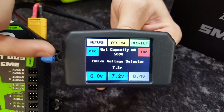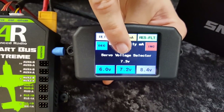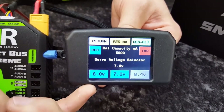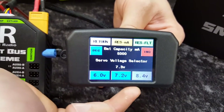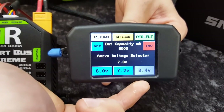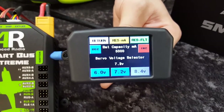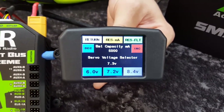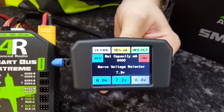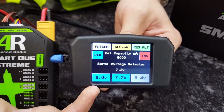Moving on to the regulator, you've got a servo voltage selector showing the regulator voltage in white. There are three buttons: 8.4 volts, 7.2 volts, and 6 volts. The 8.4 volts is grayed out — that's for your Xtreme 3S. So that's only available if you're running the Xtreme 3S with 3S LiPos connected. This is an Xtreme, not the 3S version, so we're limited to 7.2 or 6 volt.